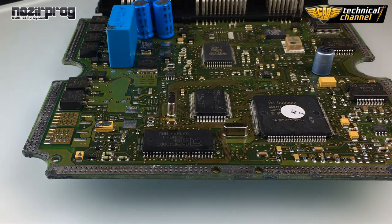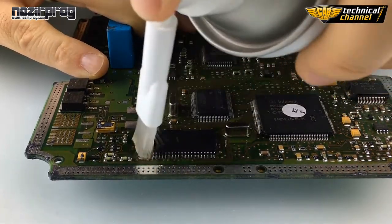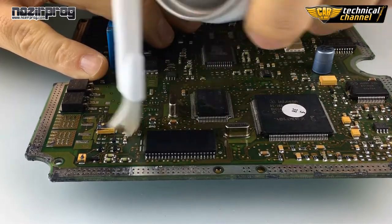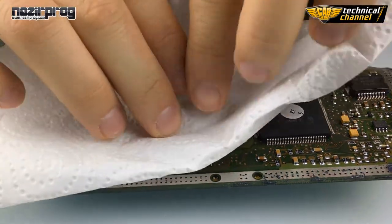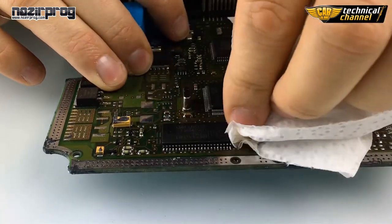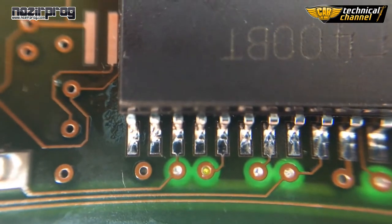Now clean the soldering place with a PCB cleaner. Dry it with a paper towel. Always remember to check the quality of your soldering with a loupe — be sure that there is no short circuit.